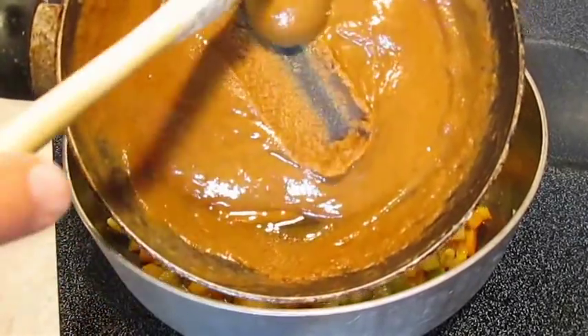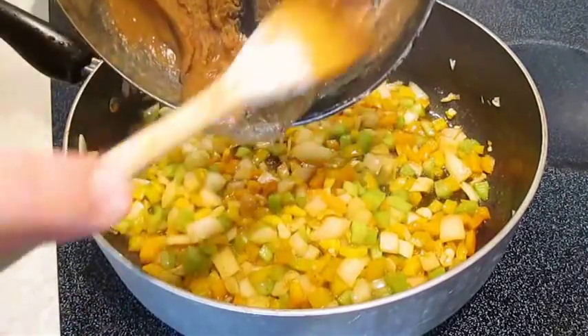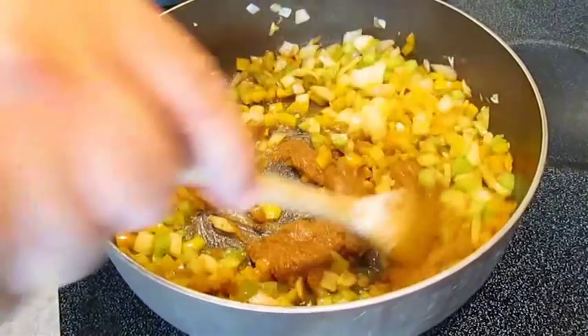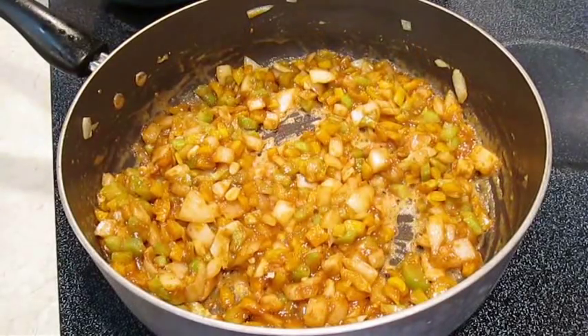We're going to be adding a roux, which is just melted butter and flour. Stir this in as well, get it fully incorporated to infuse your flavors, and let it sit.